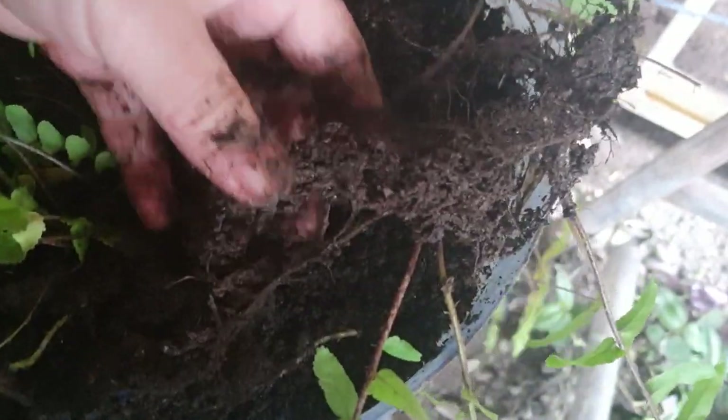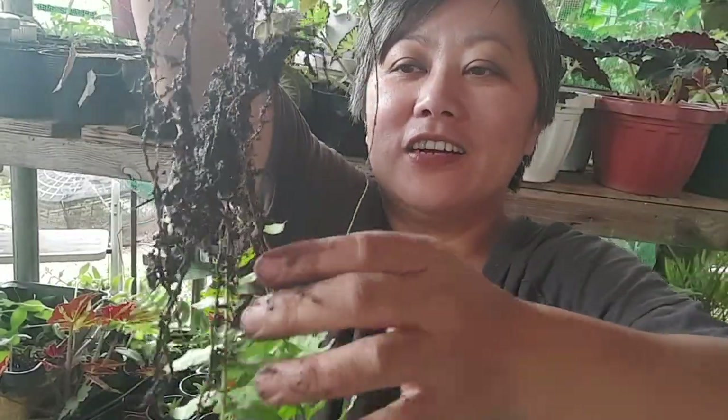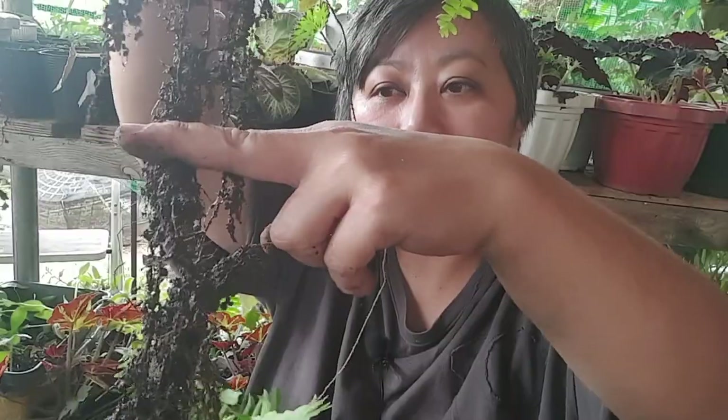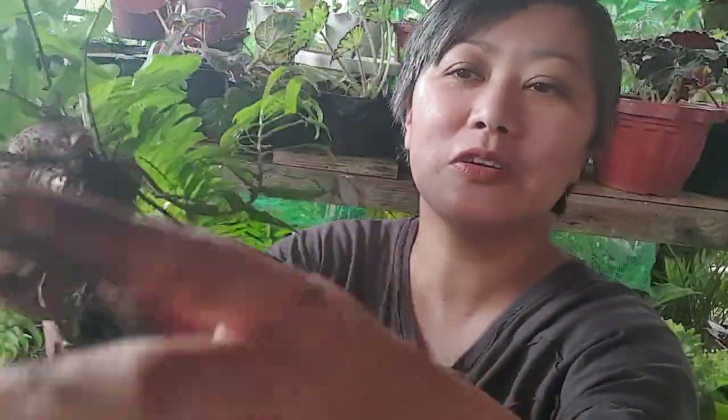We need scissors. Look at this — this is what I mean by the runner, because there is already a new plant here. If we are going to propagate, we cut it here. If you want, it's already like this — then just plant it. Let's plant it now, it's very easy.